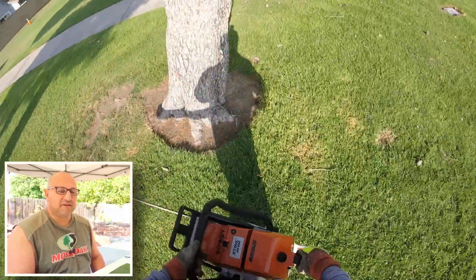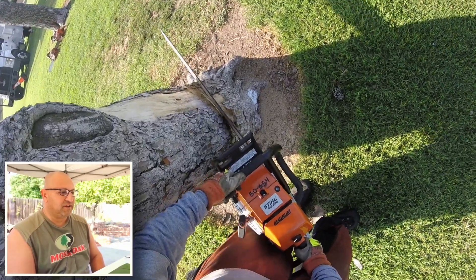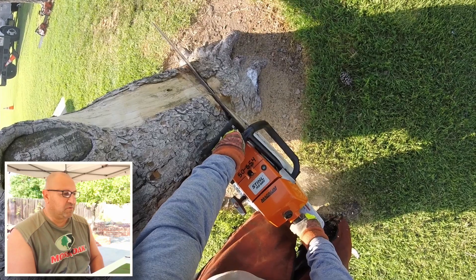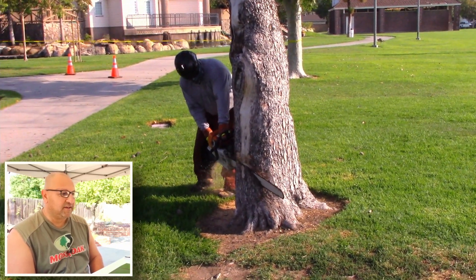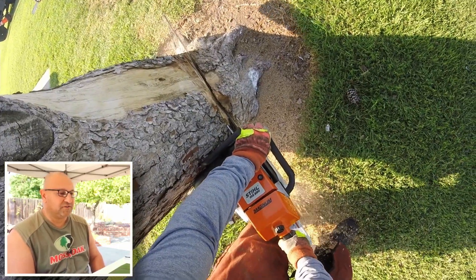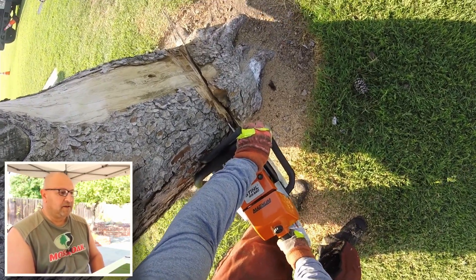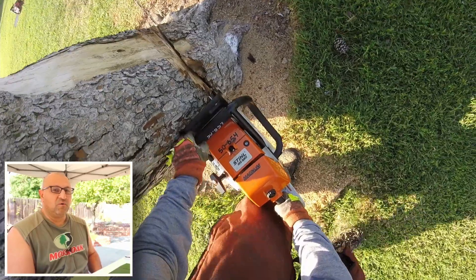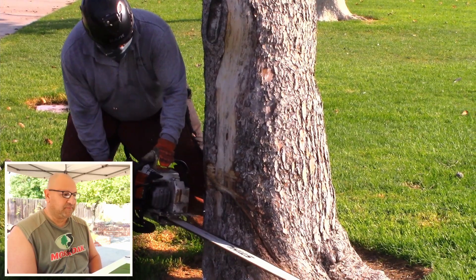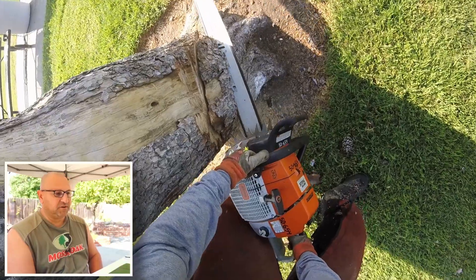We're getting ready to set the video up. It was kind of crummy — when I first started this morning, my smaller saw that I was going to use, when I went to start it, the cord popped out. So I ended up using this MS-80 still. It was kind of overkill for the size of the tree. What I'm doing here is just getting the face cut, and we're aiming it toward an oak we're going to use for that trucker's hitch system. Just a regular conventional notch cut is what I'm going to do here.